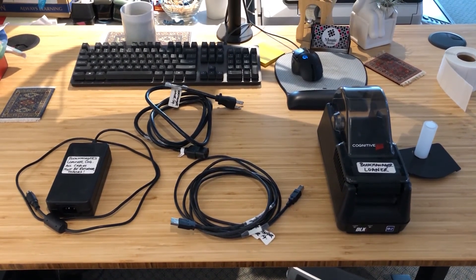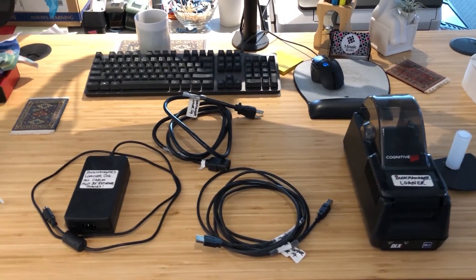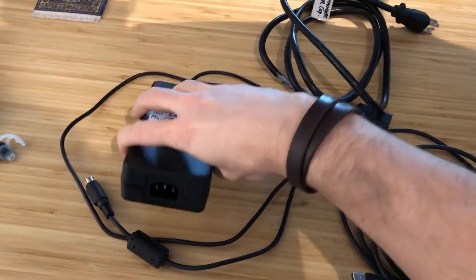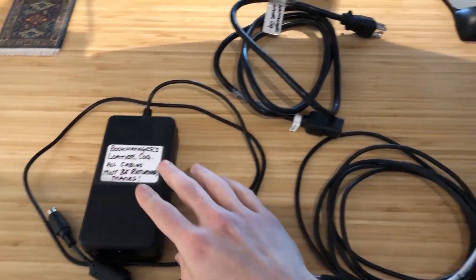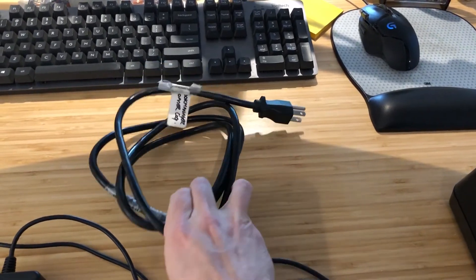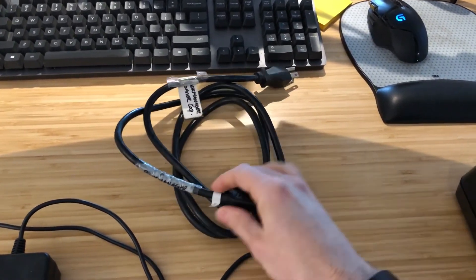The Cognitive label printer comes with four major components. The first is the power brick, which supplies power to the printer and has a port to plug the power cord into. This cord connects into your wall outlet and the other end connects into the power brick.